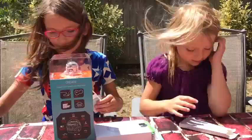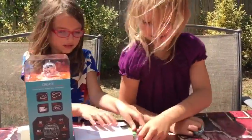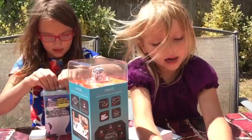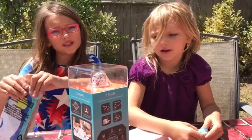It comes with Evo — Evo is the little robot. And all you need is a white piece of paper and go.